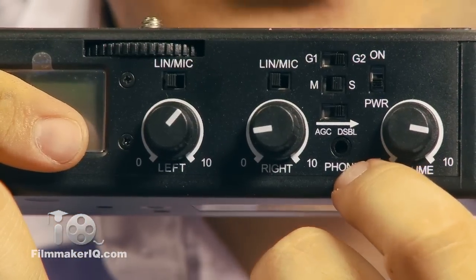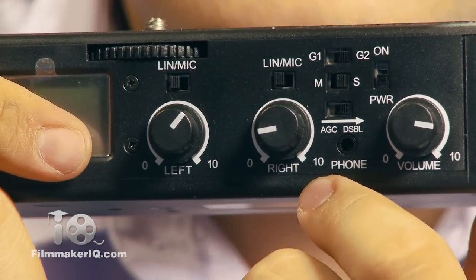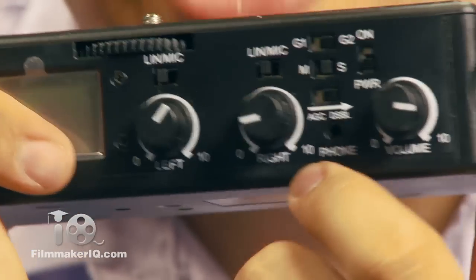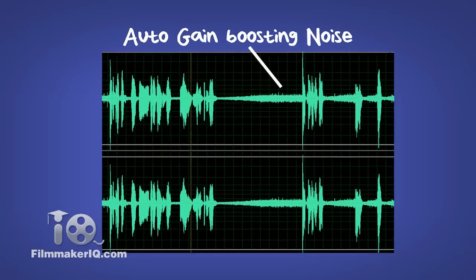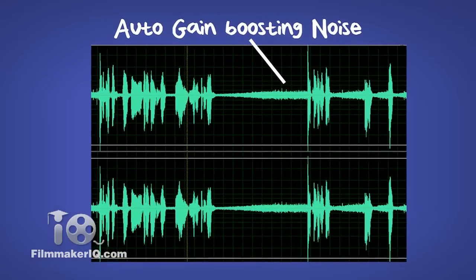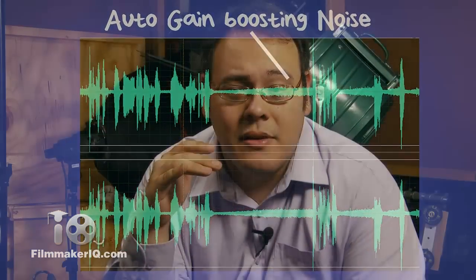But the really interesting toggle is the third one: the Auto Gain Control Disable. Auto Gain Control, or AGC, is the camera automatically adjusting the audio gain to maintain a certain audio level. This can lead to some extremely annoying shifts in volume, especially noticeable during a quiet section when the AGC cranks up the volume to compensate, resulting in an annoying hiss rather than a nice quiet section.